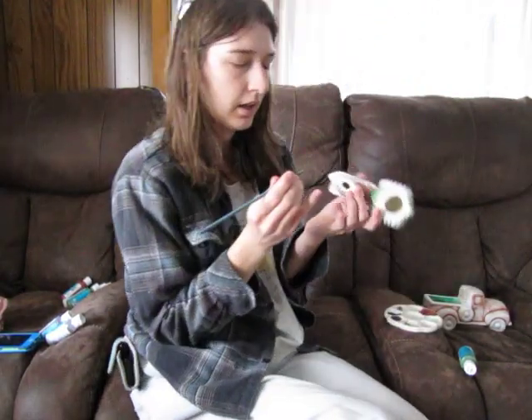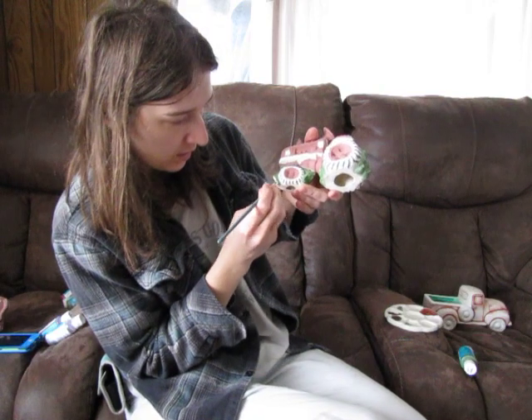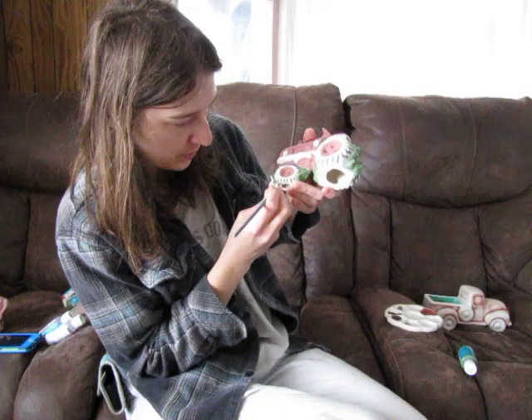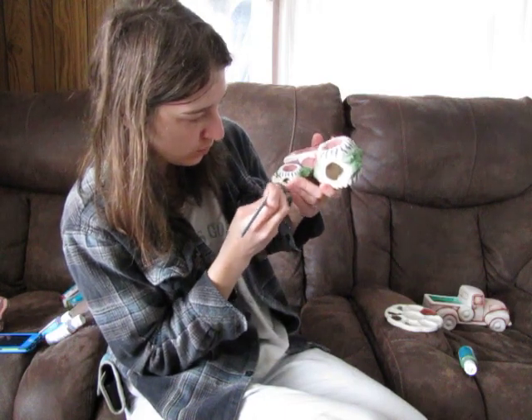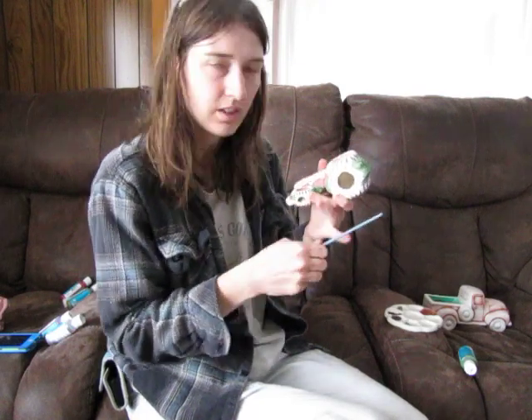Whenever painting this stuff, I kind of paint not so close to the edge, then work your way that way so it gets the excess paint over there and you're not smudging it up onto the other colors you're working on. Makes it a little bit easier, and then you can still use some of that paint sometimes too.